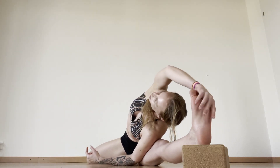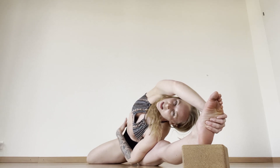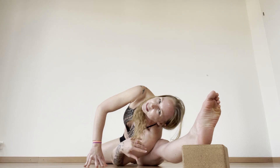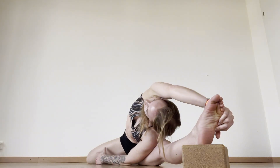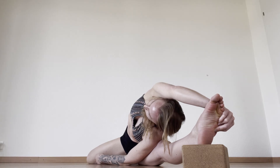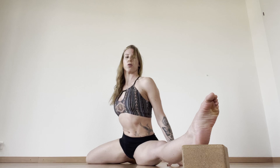Once you get yourself round to this side, you're going to take a nice side stretch and open up here — opening up through the side body. As you open up through the inner leg you can bring yourself down further, holding that stretch really nice and deeply.